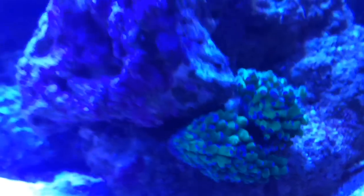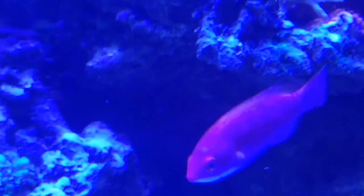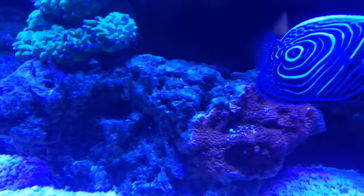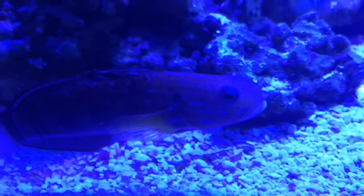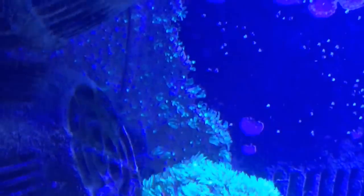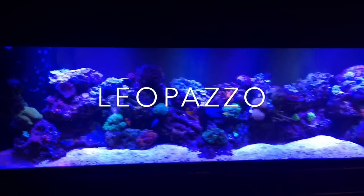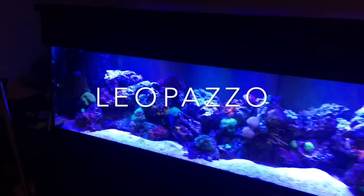That's a wrap for the water change on the 125-gallon coral reef tank — thanks very much for watching. Thanks to all the new subscribers, and if you haven't subscribed yet, go ahead and do so. In 2015 we have some new products, new video reviews, and new cool videos coming soon, so stay tuned. Share this video on your social media networks like Facebook and Twitter. Leo Pazzo — you know what it is — thanks for tuning in, till next time!